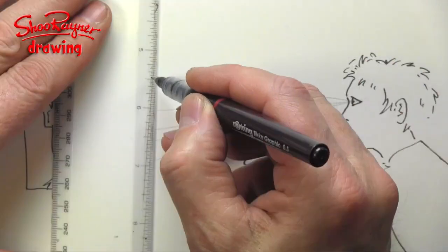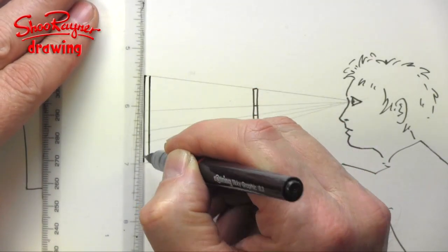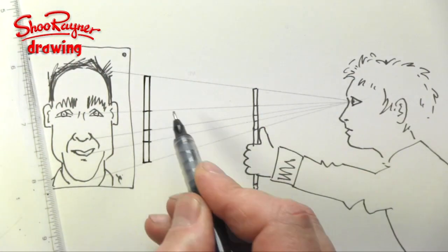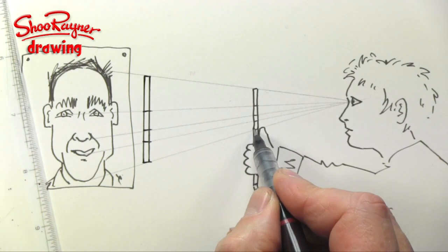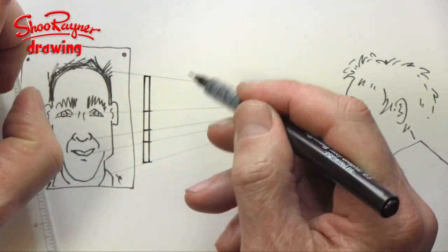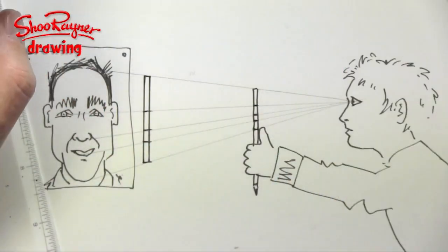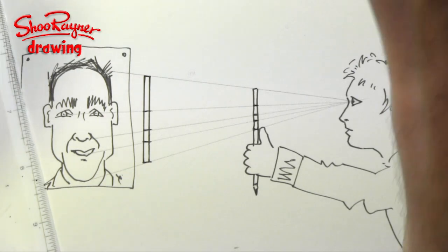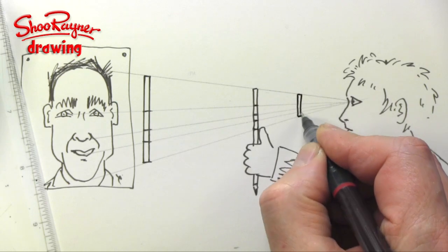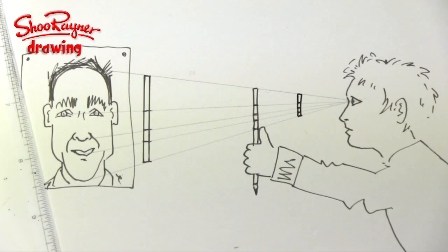If you had a much longer pencil then you could do a bigger picture, but the proportions would be identical. The proportions here are identical, but you're going to be doing a much smaller drawing — it depends on how far the pencil is away, and it's got to be exactly the same distance each time. You could have it much closer and have a much smaller drawing, but the proportions will always be different.